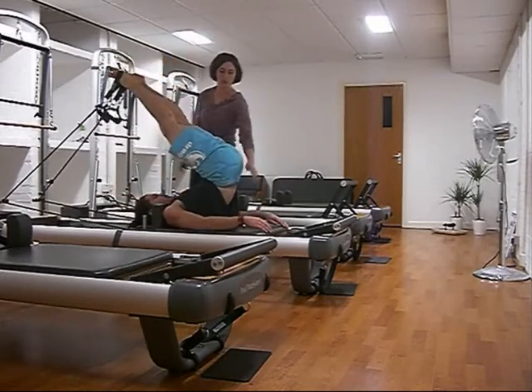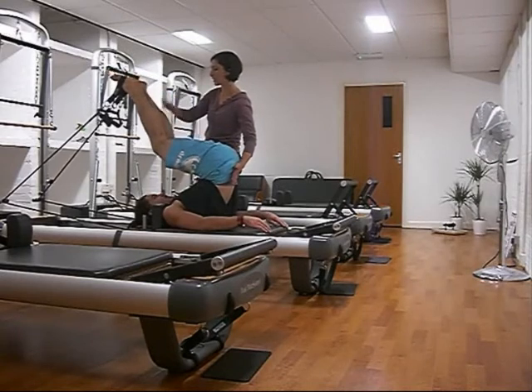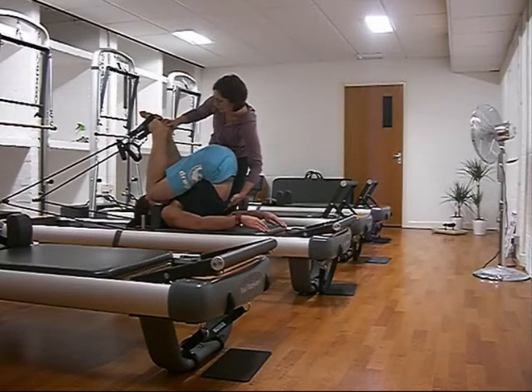The flexion position on this is more than anything I've done in the last year and a half. If you flip that position up to me standing, it would be just absolutely terrifying. So this was a big mental battle for me to get through.